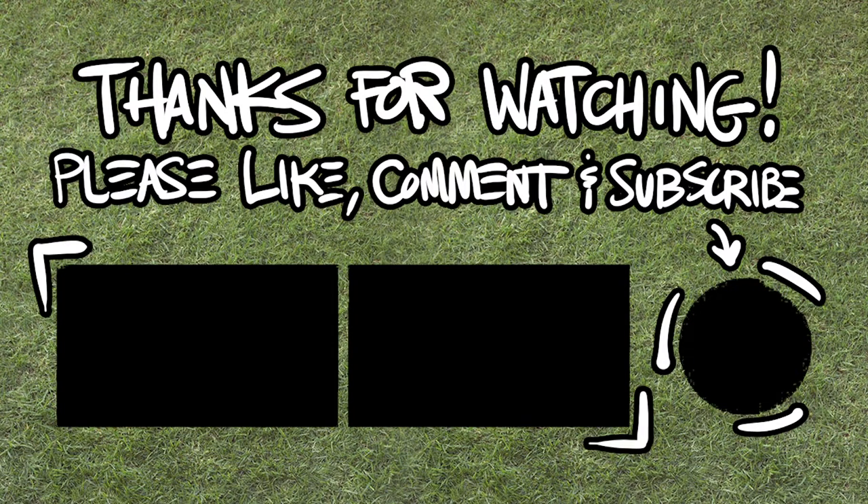And thank you for watching — like, comment, subscribe, yada yada yada. Stay safe out there friends. Turtle power. Thank you.